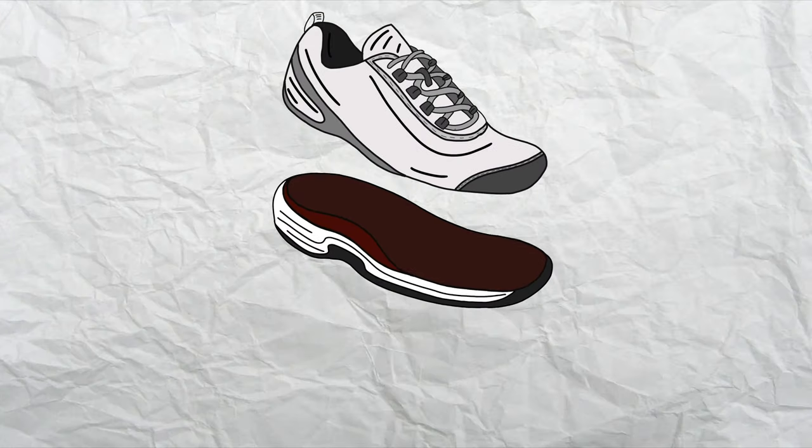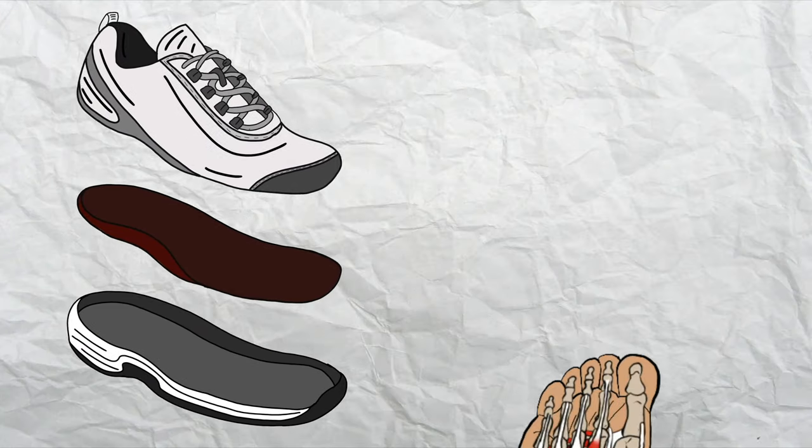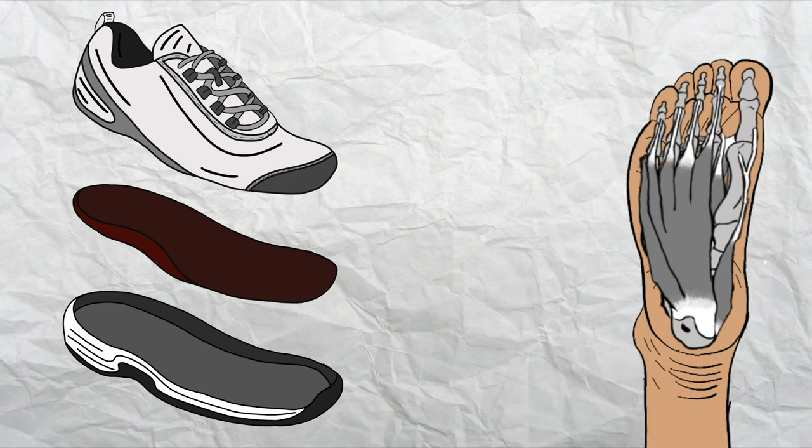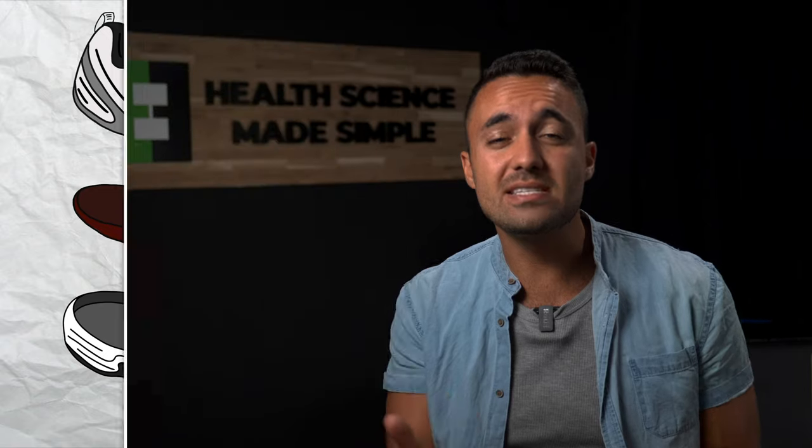In light of these facts, ever wondered why modern day shoes all tend to have arch support? They kind of have to, because their thick and cushioned soles blunt the foot sensors and thus fail to stimulate the supporting muscles to hold a strong arch. Now the trouble is that all you end up with are even weaker feet and flatter arches as a result. It's like trying to fix a problem with another problem.